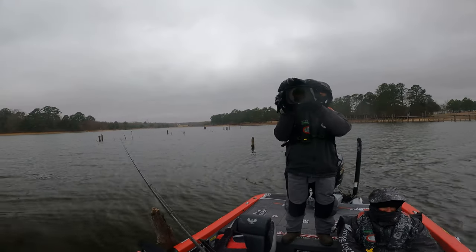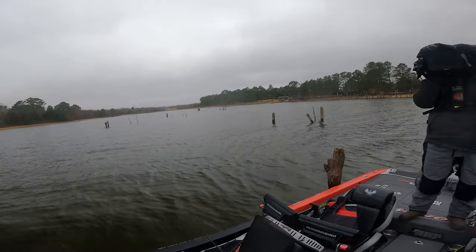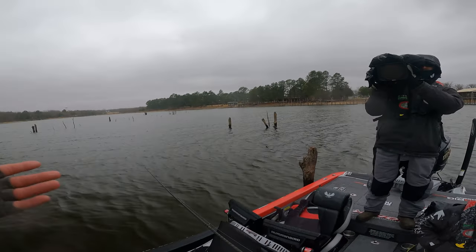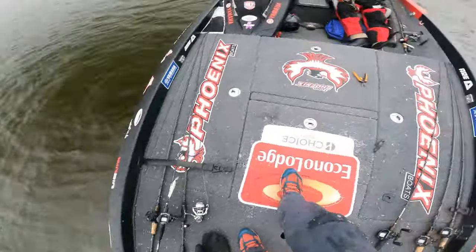Alright guys, we just finished up. It is freezing, literally freezing cold out here. But I'm going to have the same things tied on tomorrow. I had a drop shot too but didn't catch anything on that today. We are calling it quits and going in — we need to warm up. It's cold, cold cold.